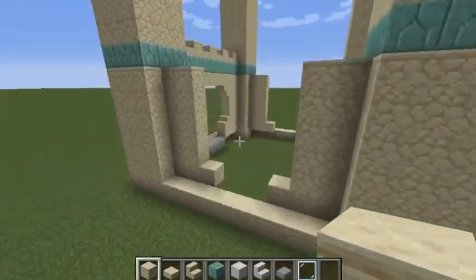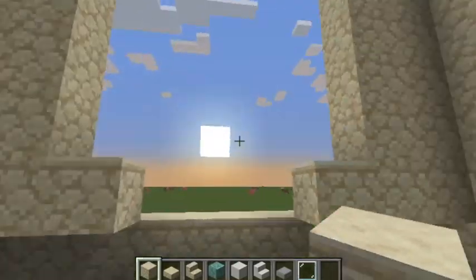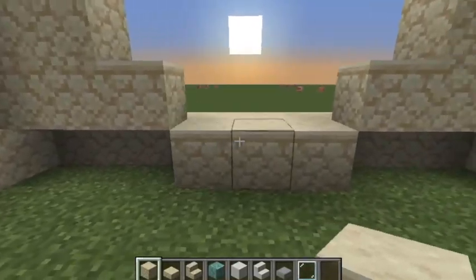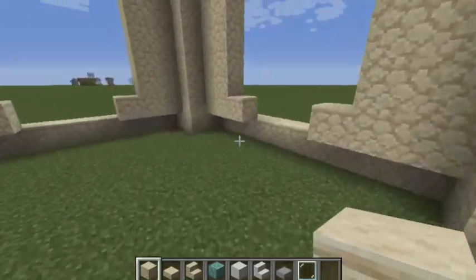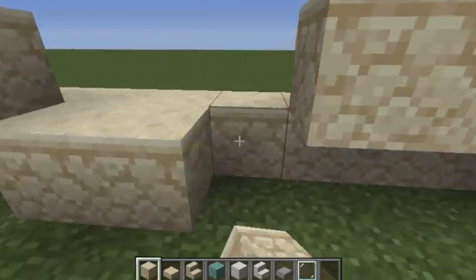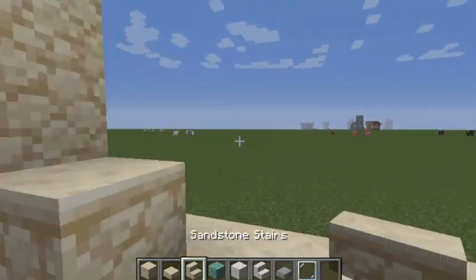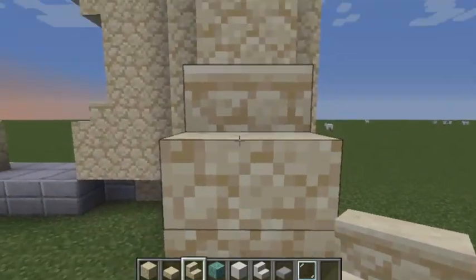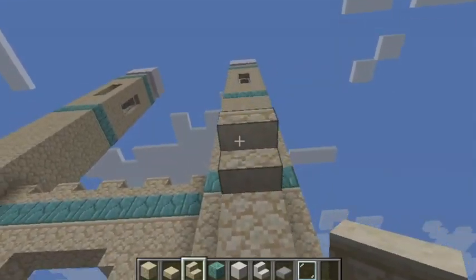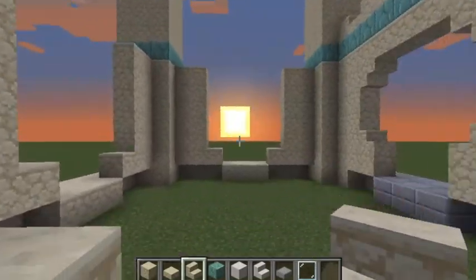Put sandstone in between these three blocks that are empty. Then with sandstone stairs, do the same pattern you did earlier — leave two and place the stairs — and do it in every single opening.